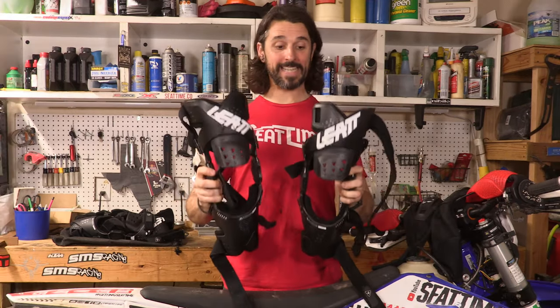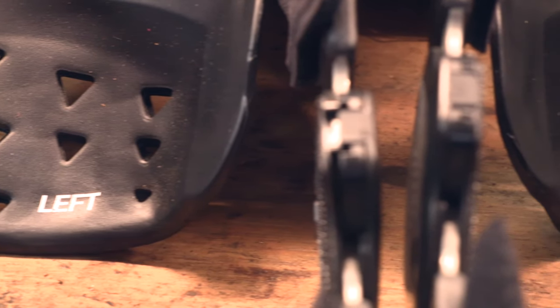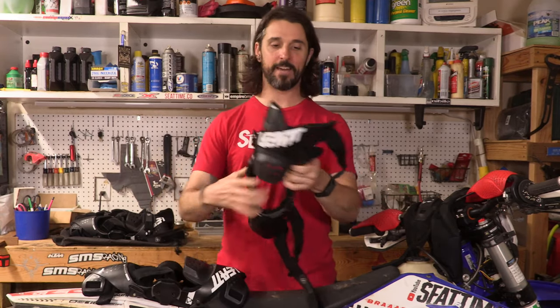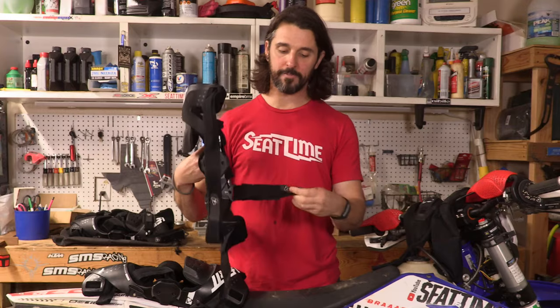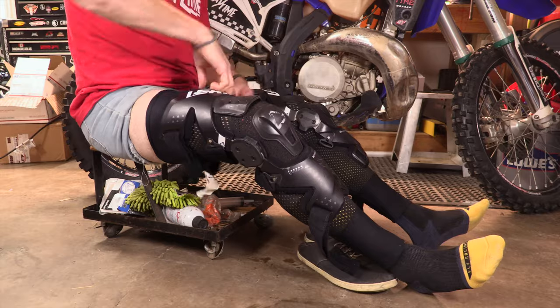The braces are side-specific — this is the left and this is the right — it says so right at the very top, making it super simple to figure out. They also have numbered straps so you know the easiest order to get the brace on: you go to one, two, then three at the top, and then four at the bottom.